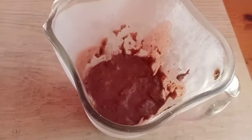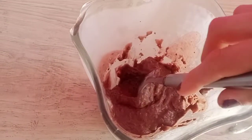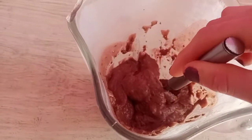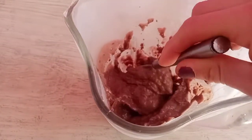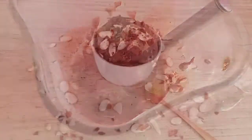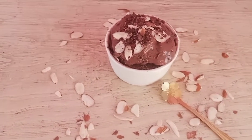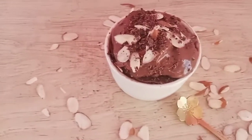Look guys, here's how it turned out after blending. I put it back in the freezer for a little bit — you can refrigerate it a bit longer. This is roughly the consistency you'd get, and now we're going to serve it in a small cup.